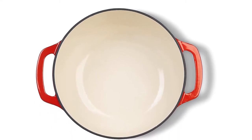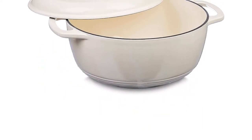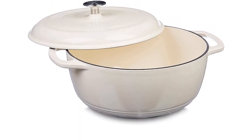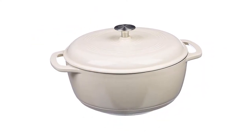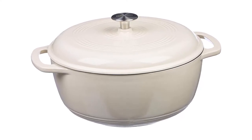Oven safe to 400 degrees Fahrenheit. Cast iron for even heat distribution and retention. Note that enamel doesn't have a non-stick function. Hand wash only. Always use hot pads, oven mitts, or pot holders while moving or removing cast iron cookware on or from the stove or oven. Holds six quarts. This medium Dutch oven serves four to six people, perfect for tossing pasta, frying chicken, or making soup.